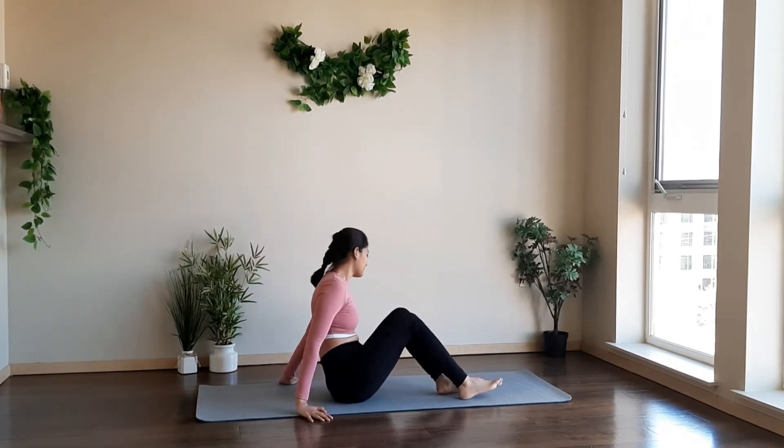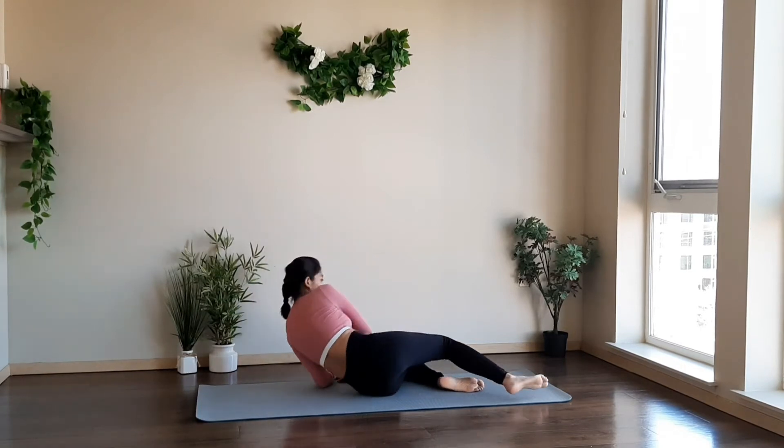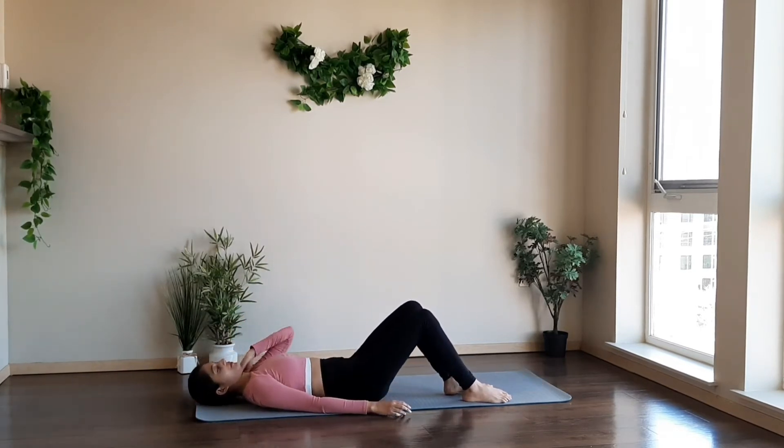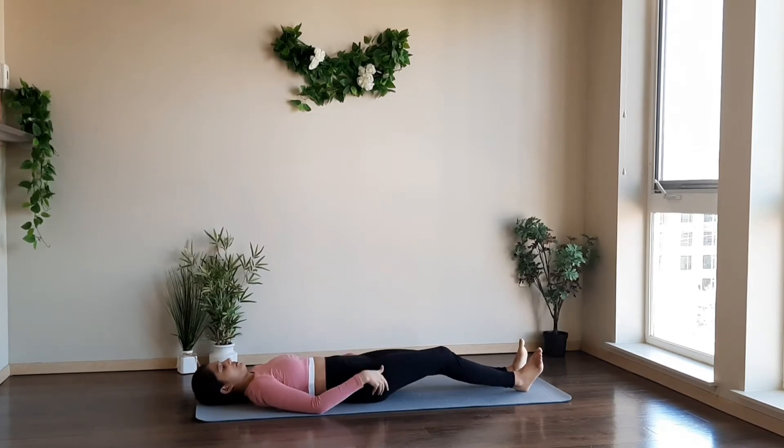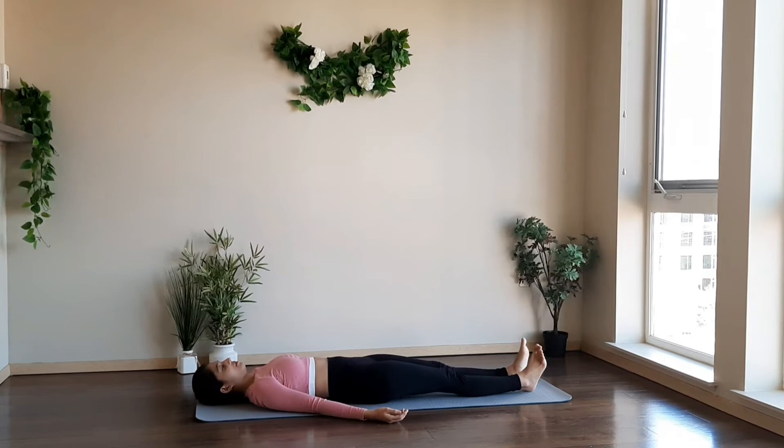Sit on the mat comfortably. Roll sideways to lie on your back. Relax your body. Keep your hips close to the floor. Relax your shoulders. Take deep breaths — deep inhale and deep exhale. Bring your attention on your breath.